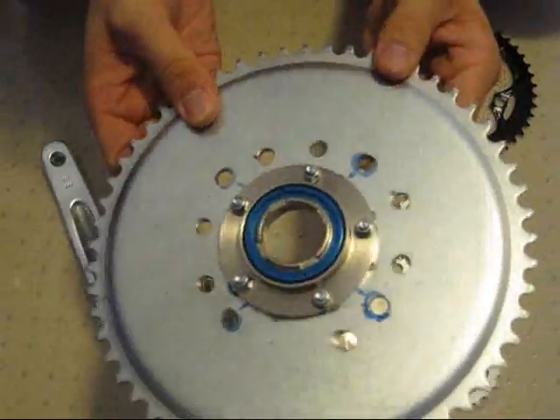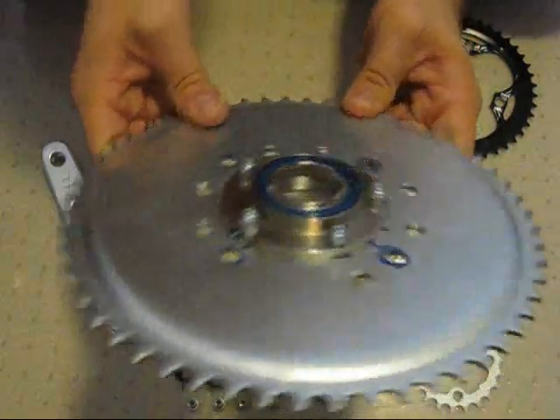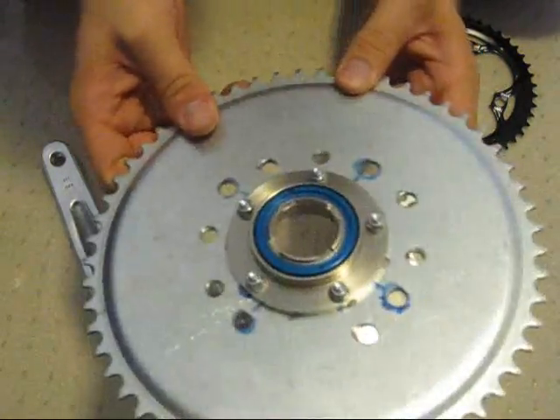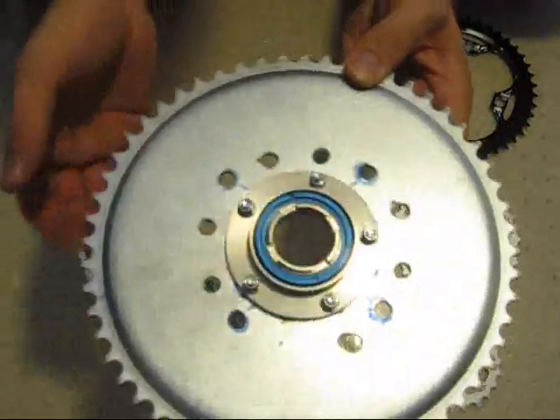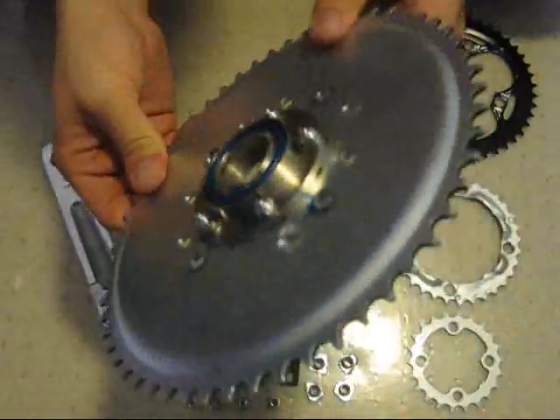As you can see, it took me more than once to get the alignment correct. With a power drill it's difficult to make that perfectly centered, but this is the best I could do. I think it's pretty well centered — just slightly off — but it'll be good enough.